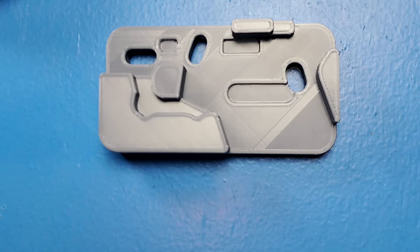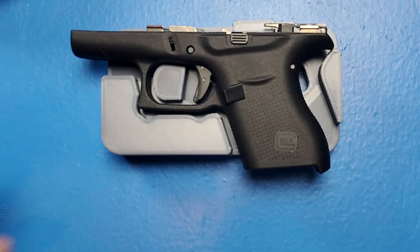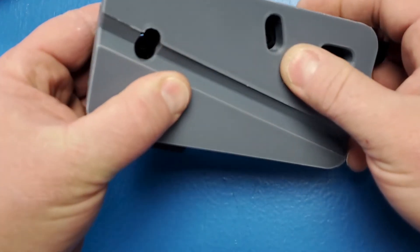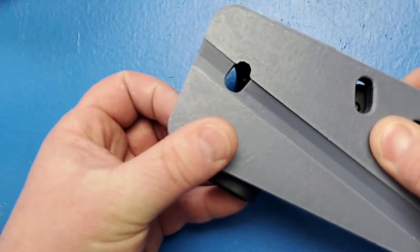As you can see, this Glock 43 fits in. The pins do line up. I can't seem to get that last one there, but it does line up in there.